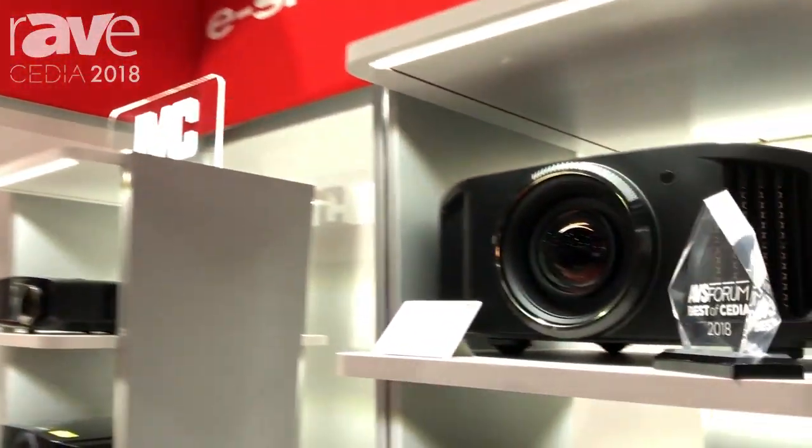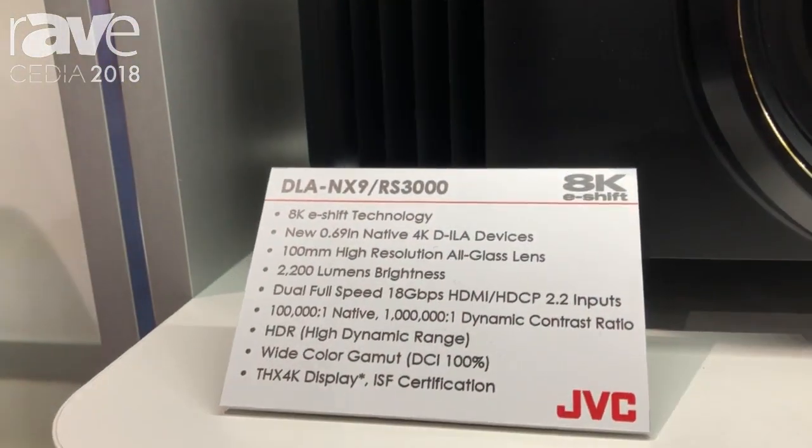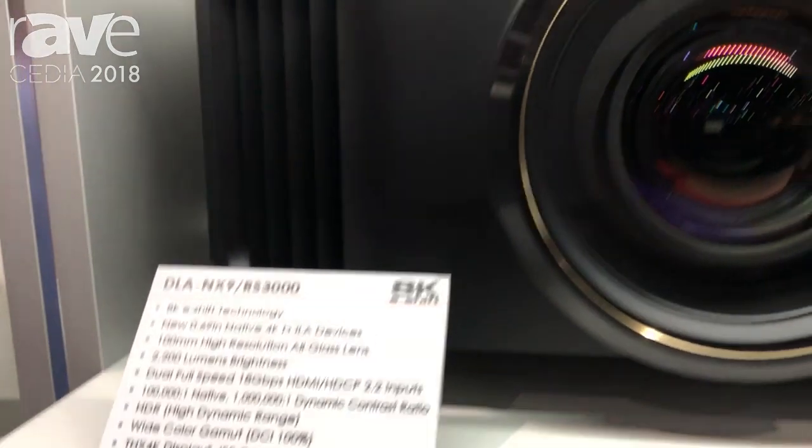Hi, I'm Chris and I'm with JVC. We're here in San Diego at CEDIA 2018, and this is the projector that everybody's talking about — the new JVC DLA-NX9, also known as the DLA-RS3000.